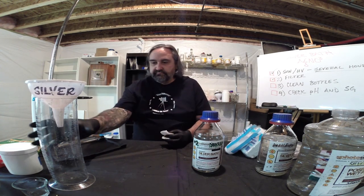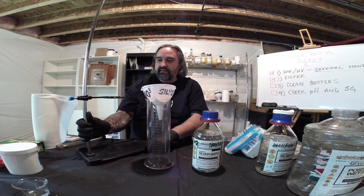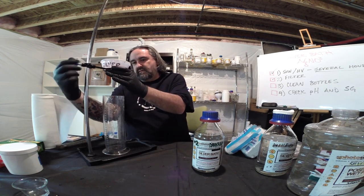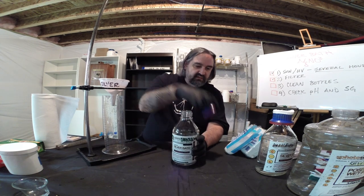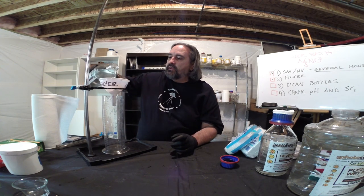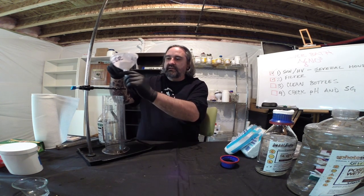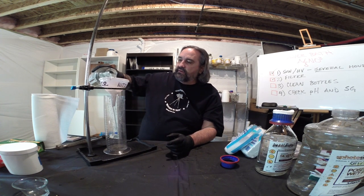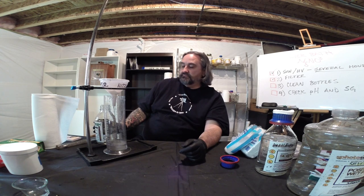I'm using the graduate dedicated to silver bath, putting two square pads in the funnel on the stand and raising it up. This is bath number two — we'll do that first. Watch the pad — it's perfectly white and clean right now. After watching this, you'll see why sunning your silver bath is so critically important.